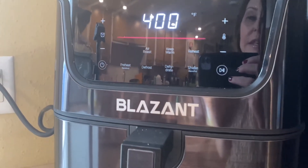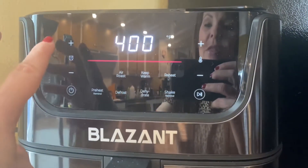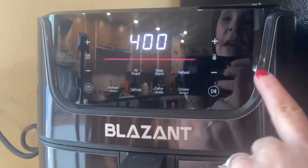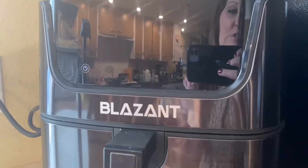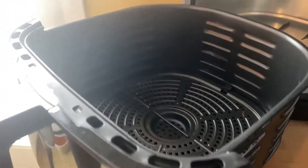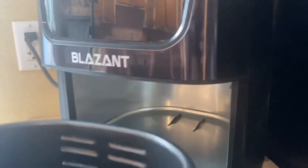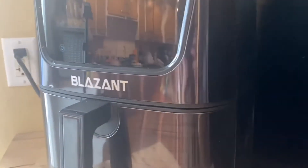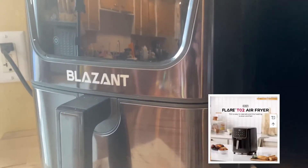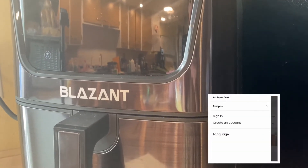The preheat button helps get things started before you cook your meal. It also has temp and time controls — temp on one side — and a keep warm button on the display. The air fryer comes with a basket, and the tray comes out. This is a seven-quart air fryer, and if you go online they have many different size options to choose from.